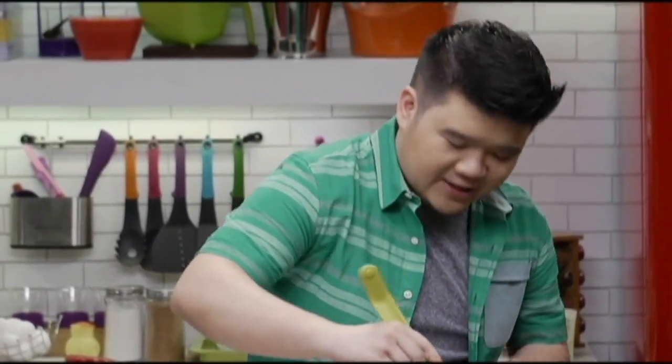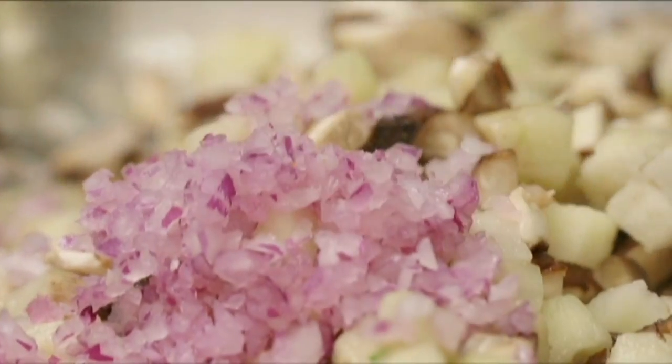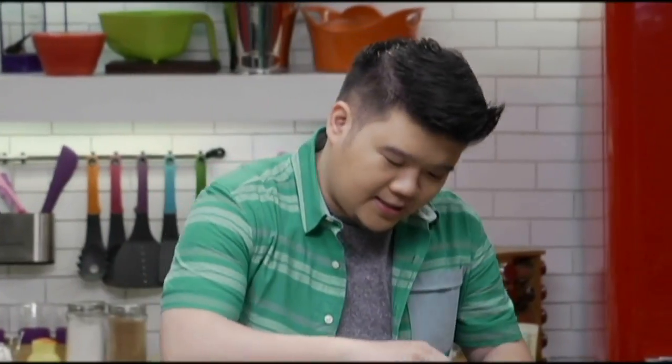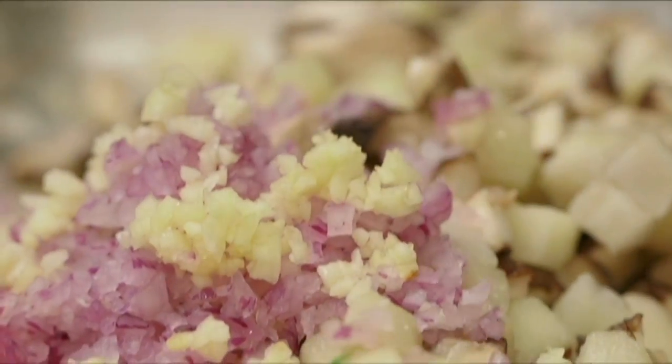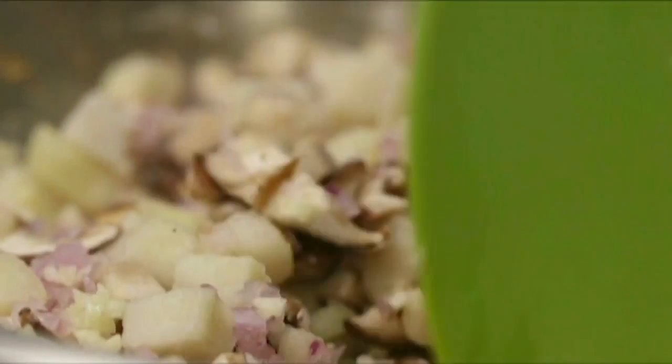Now we're going to add in some fragrance — some onions and garlic. These are red onions for a nice sweetness, and then of course some minced garlic. Can't have hash without garlic. Let's mix this up again. We are halfway through our hash.